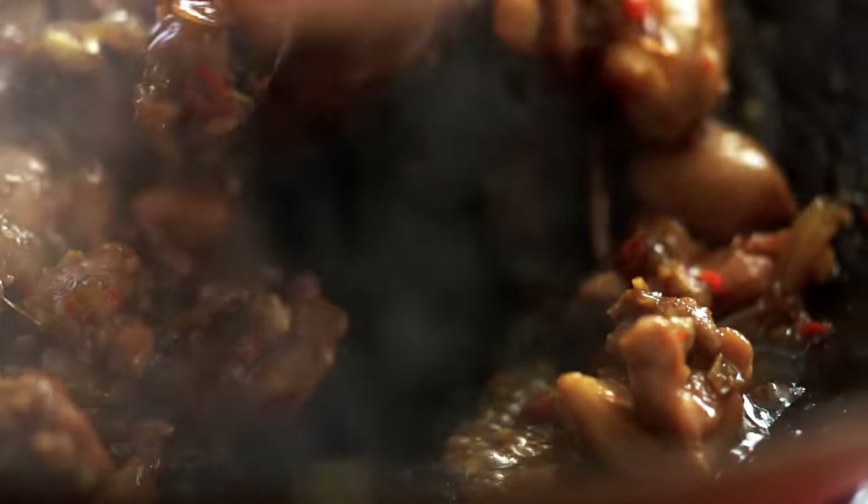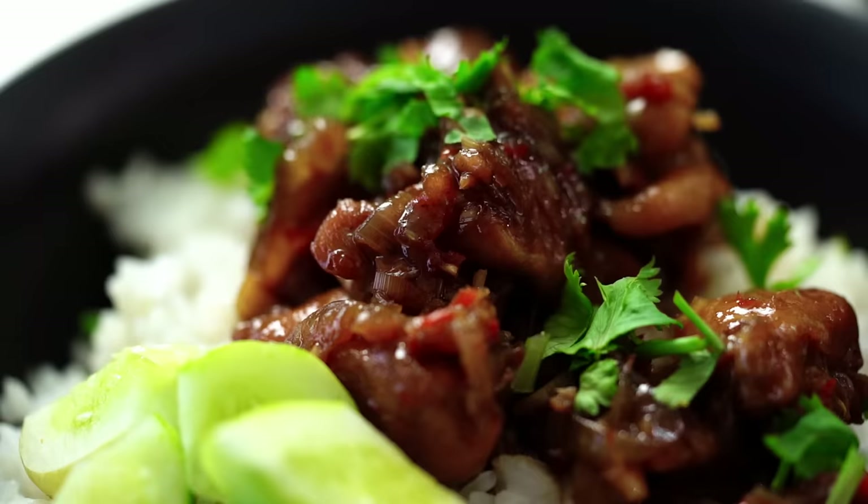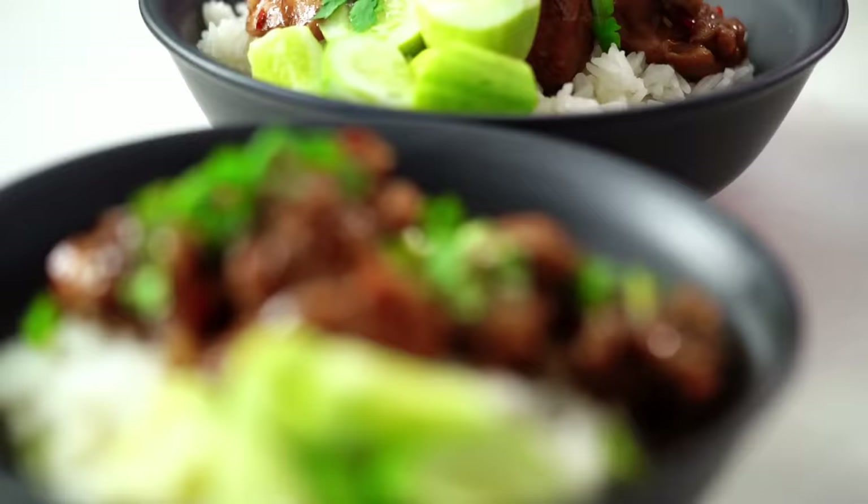Sticky, savoury chicken, perfumed with lemongrass and garlic and chilli. This is one epic weeknight chicken dish you are not going to want to miss.